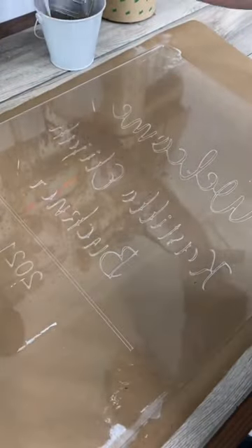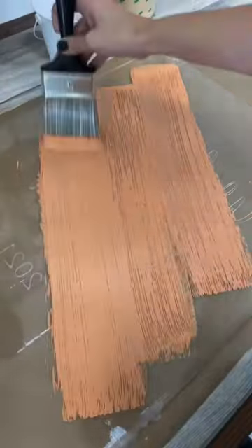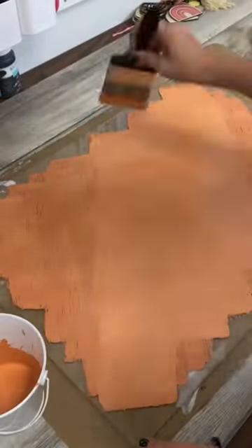Part two of my acrylic baby shower sign. Now that I have my letters scored, I can go ahead and paint. I'm just going to create a swatch pattern here and I'm going to apply two coats to the backside of the acrylic.